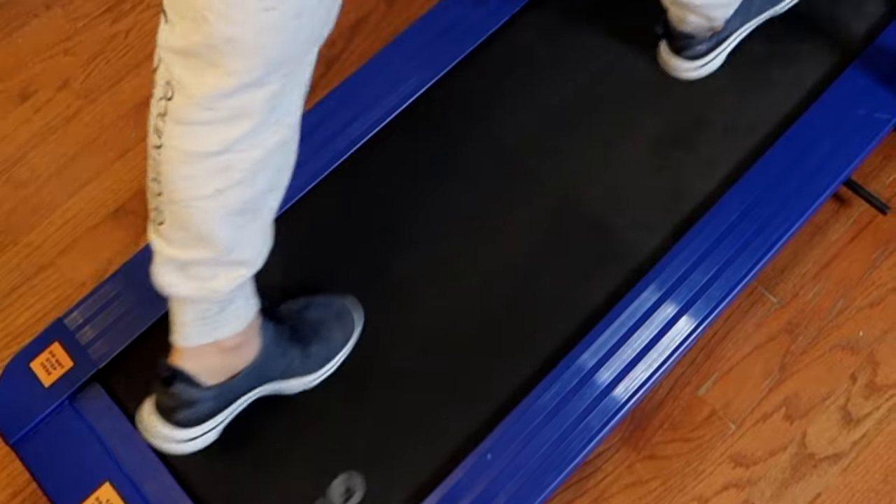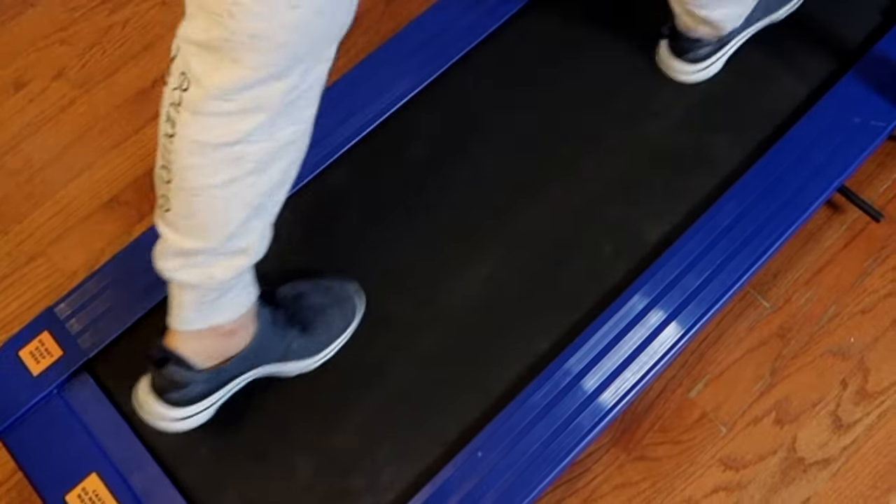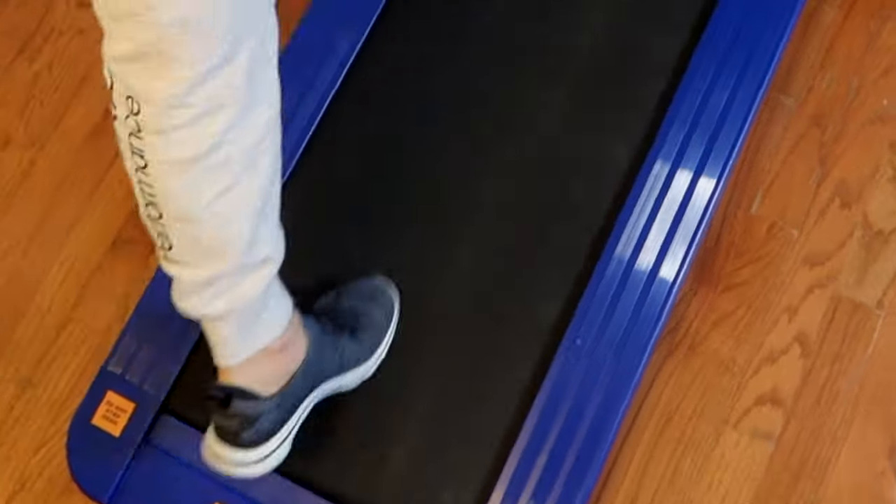You move your feet to the side to pull it, and you can see the gap on either side.